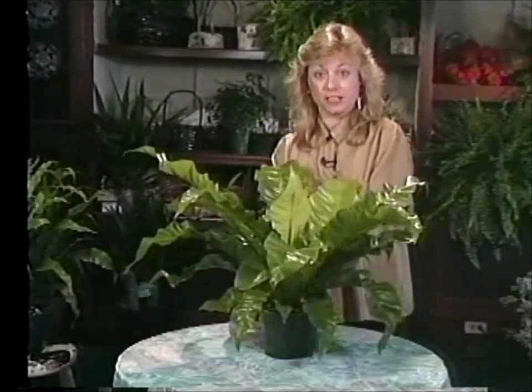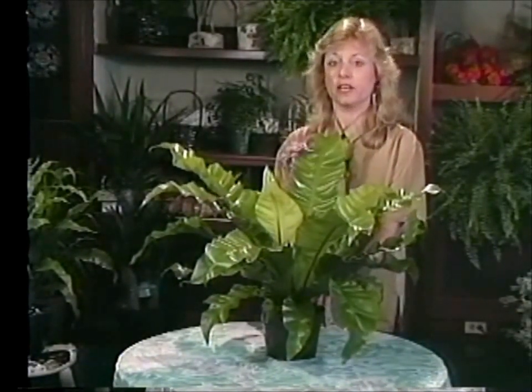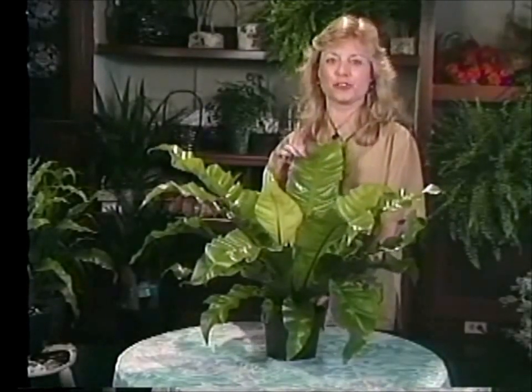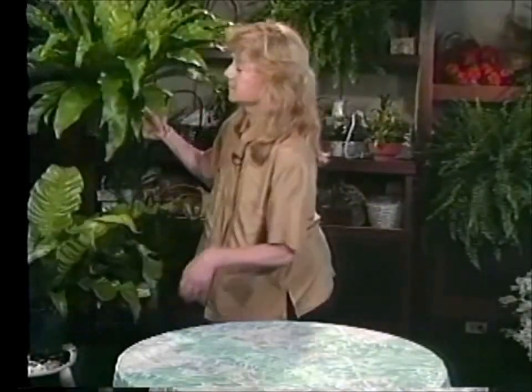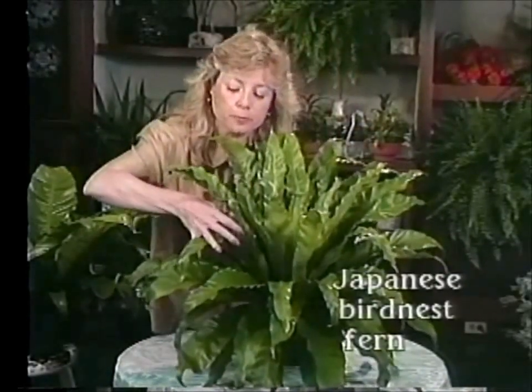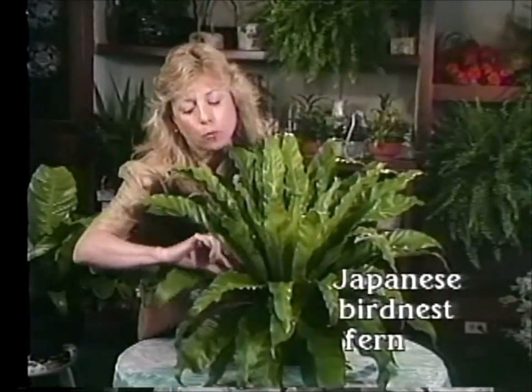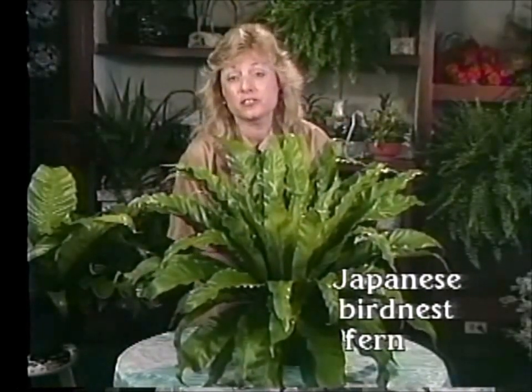If this particular bird nest fern doesn't quite strike your fancy, I have another one here. It's a hybrid of the bird nest fern called the Japanese bird nest fern. This one too is very lovely — it has a little bit more of a wavy leaf to it and it's a little more compact, but it's certainly quite stunning and just as easy to take care of as the other bird nest fern. So maybe something like this would suit you in your home.